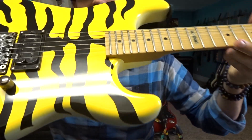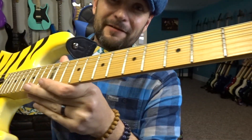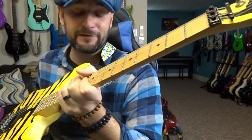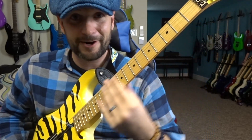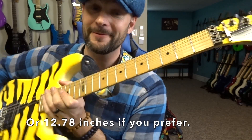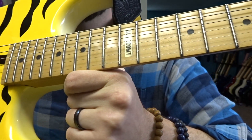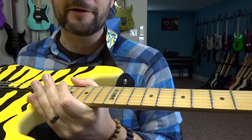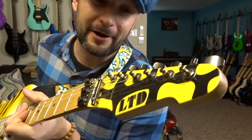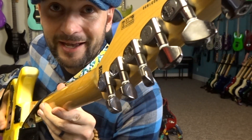The frets are supposed to be extra jumbo, and yeah, you can probably see they do look huge. The scale length, being a super strat, is based on the Fender Strat at 25.5 inches, so if you're used to that scaling this will feel very normal and comfortable. The neck is made of maple, and the fingerboard is also maple. Up at the 12th fret there's a nice inlay stating the model — a cool little touch. The headstock is painted to match the body, with a nice quality finish.